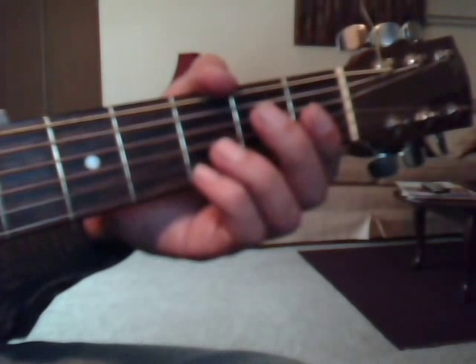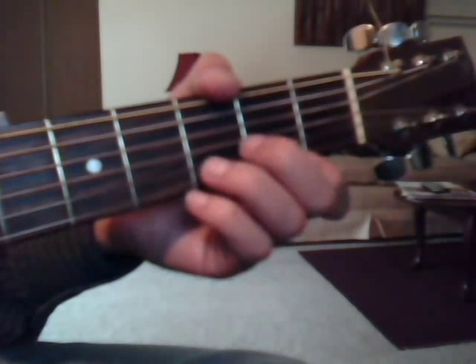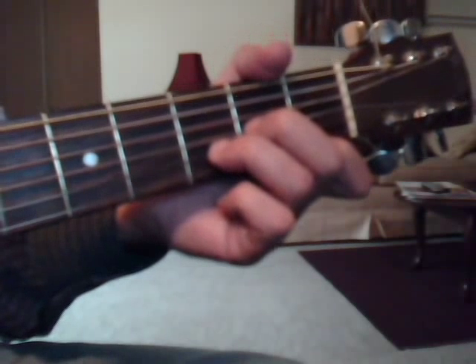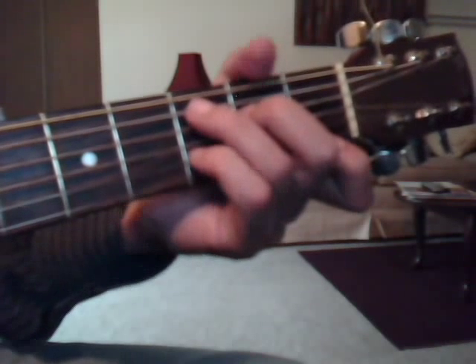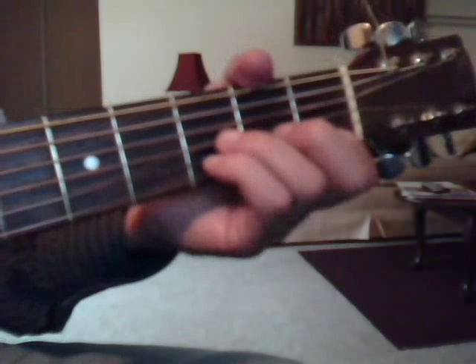We're going to run out of time on this video, so this will have to be done in parts. For 'I know he's living in hell every single day,' you can do D-minor, C-add-nine, and after the word 'day' do D-minor, F-major-nine over A, and B-sustain-two.